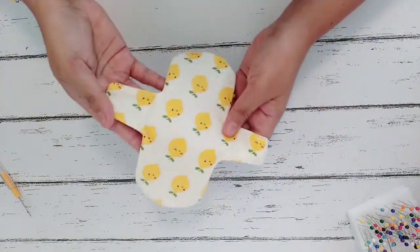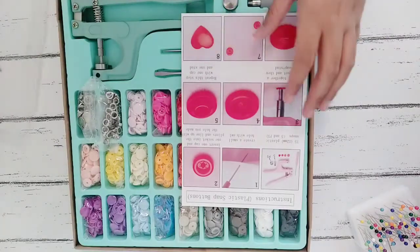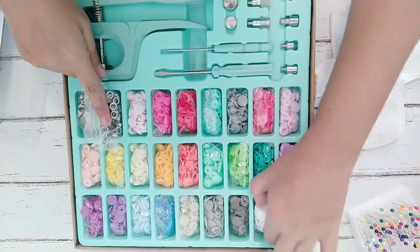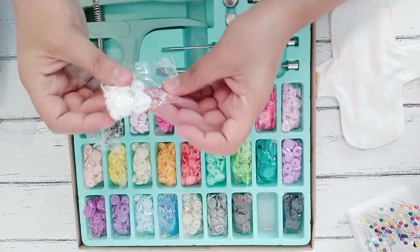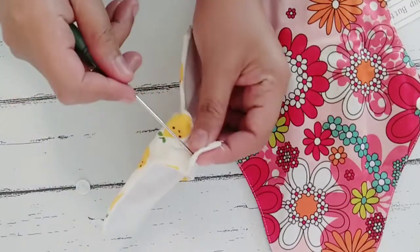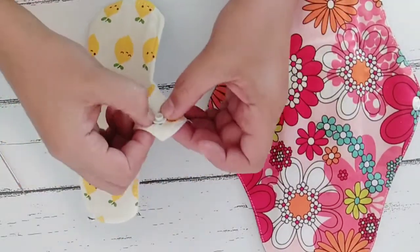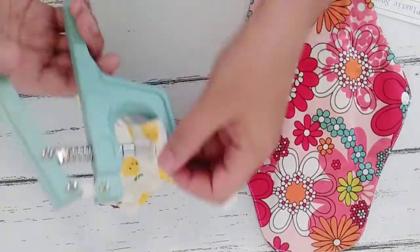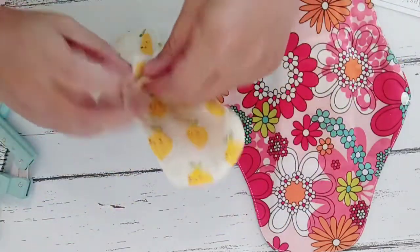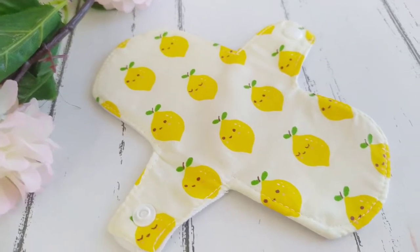The only thing left is to put the snap buttons. This is the set of snap buttons with hand-pressed pliers that I recently purchased on Shopee — the cheapest one I could find and I really love the color. This is the first time I'm going to use it, so good luck to me! I've successfully attached one part of the button on one side. I'm using my reusable pad as a reference to avoid mistakes. After piercing the fabric, just put the matching parts of the button, place it between the pliers, and press it hard. That's how easy it is to use these pliers. And this is how the finished product looks like — I hope you like it as much as I do!